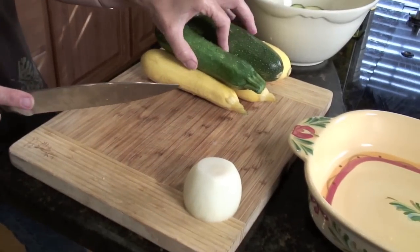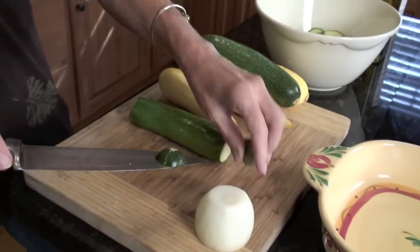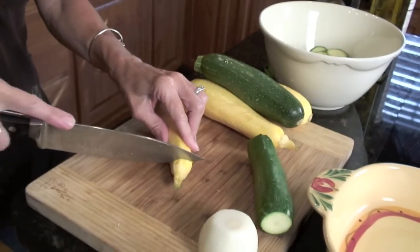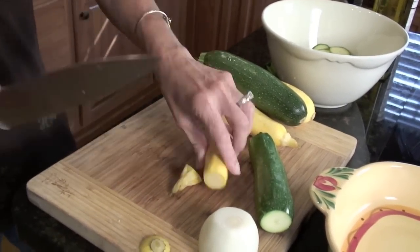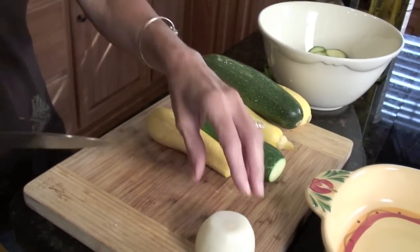In summer you usually have yellow squash and zucchini squash, and a lot of times you don't even have to buy it because your neighbors or your friends will give it to you because they have so much of it. So this is a great way to use it.